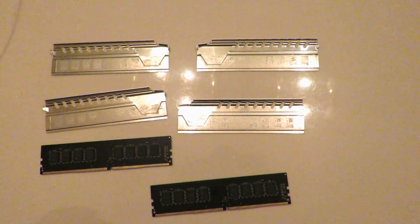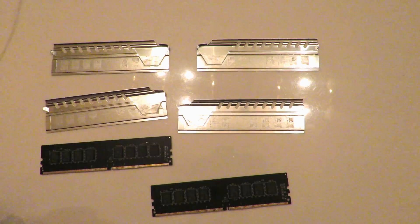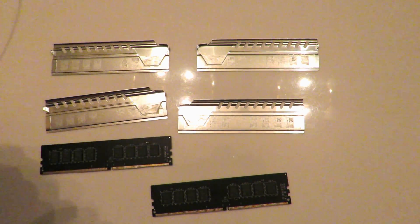They might be the same manufacturer, but the actual ICs might be different. Again, when you take the memory apart — especially if you're taking your friend's apart — be incredibly careful, be very gentle when you're pulling it off, and go very, very, very slow.